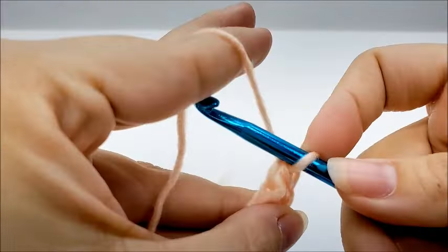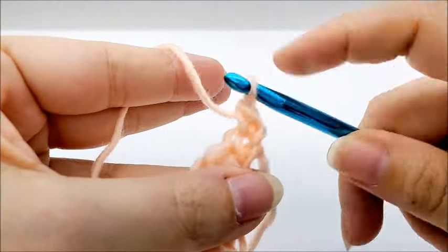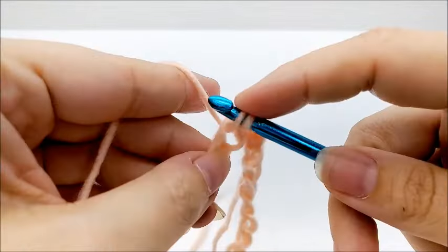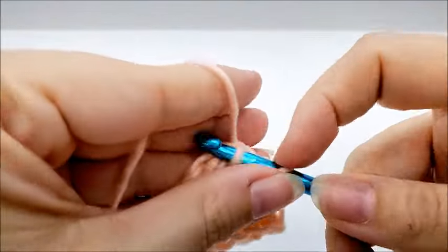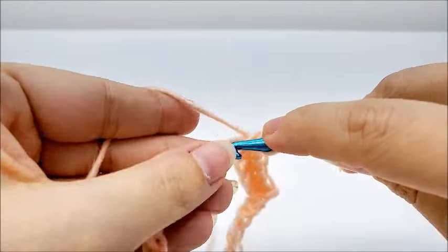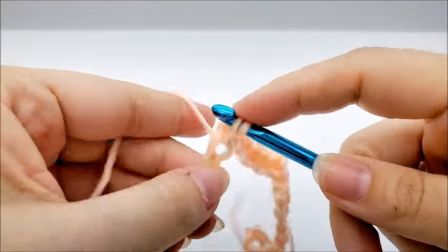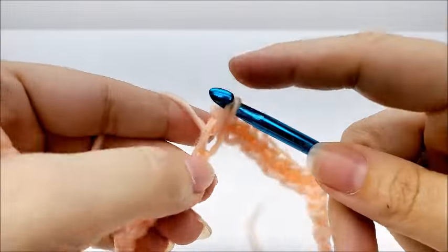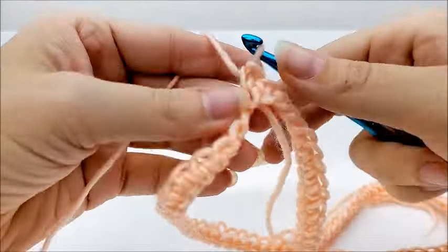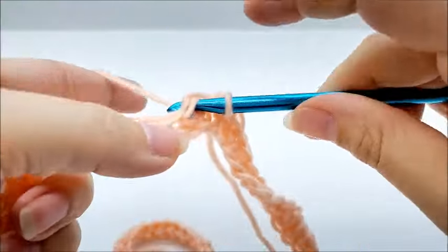Just like that. Now we're going to chain one, go back into that same spot we just slip stitched into, and single crochet. We're going to work along the chain and put one single crochet in every single stitch until we get back around to the beginning. At the end of round one, end by slip stitching into your first single crochet. You should have a total of 76 stitches.